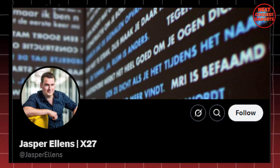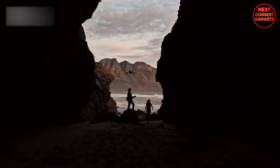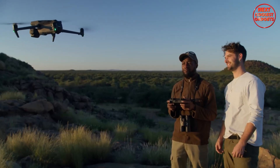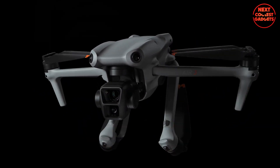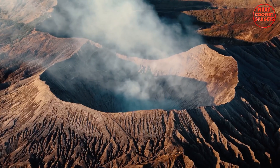Jasper isn't the only one dropping hints. Fans are speculating — is it the Air 4 or maybe even a Mini 5? While nothing's confirmed, the steady stream of leaks suggests DJI is deep in testing and an official reveal could be close. If the rumors hold, the Air 4 might feature dual 1-inch cameras — a big leap from the Air 3 — meaning sharper images, better low-light performance, and more polished, pro-level footage.